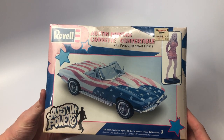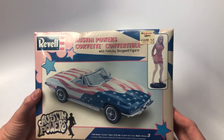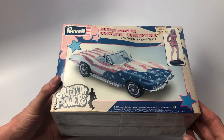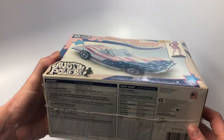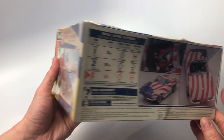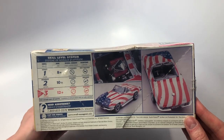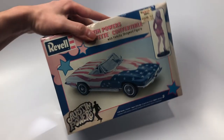This next kit is the Revell Austin Powers Corvette convertible with the Felicity Shagwell figure. I'm a big sucker for Corvettes, especially from the 60s — I love the body style. I love the paint scheme on this with the American flag, and I do hope the paint scheme comes in decal form. However if it doesn't, based on my kit review when I open this up, I'll definitely use some masking options and paint the flag on myself. The first time I saw this car in a movie was in Con Air — a great movie, and a great Corvette nonetheless.